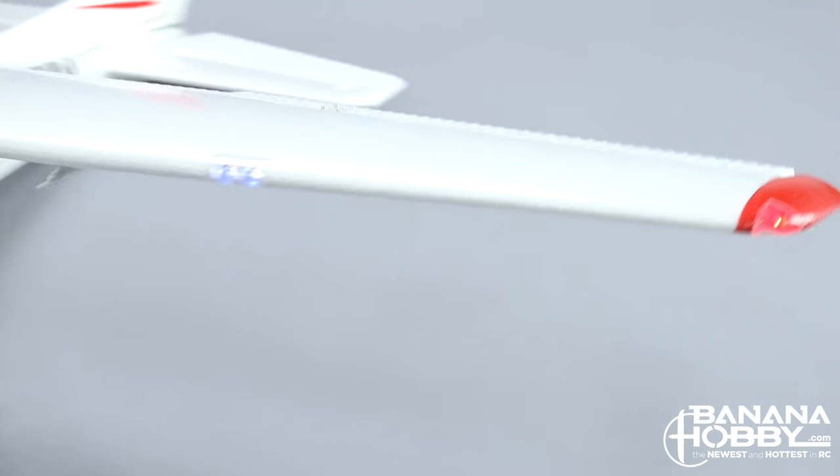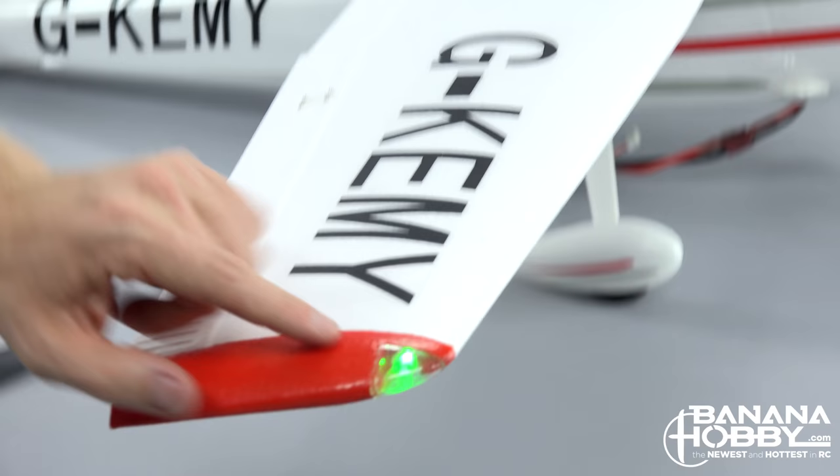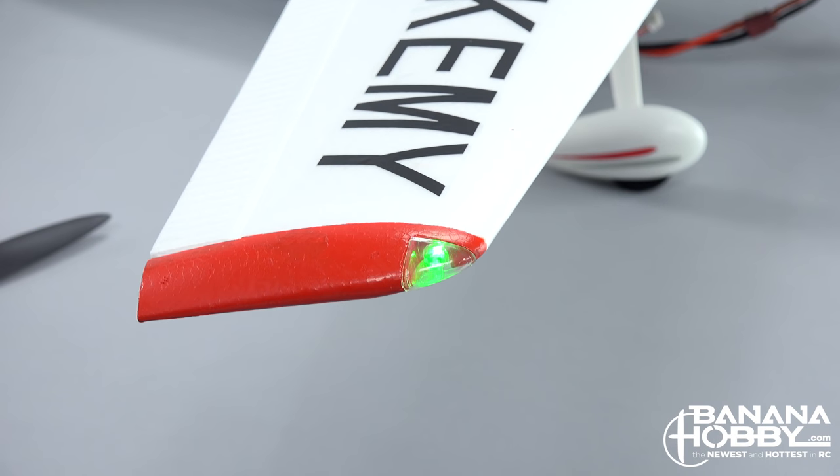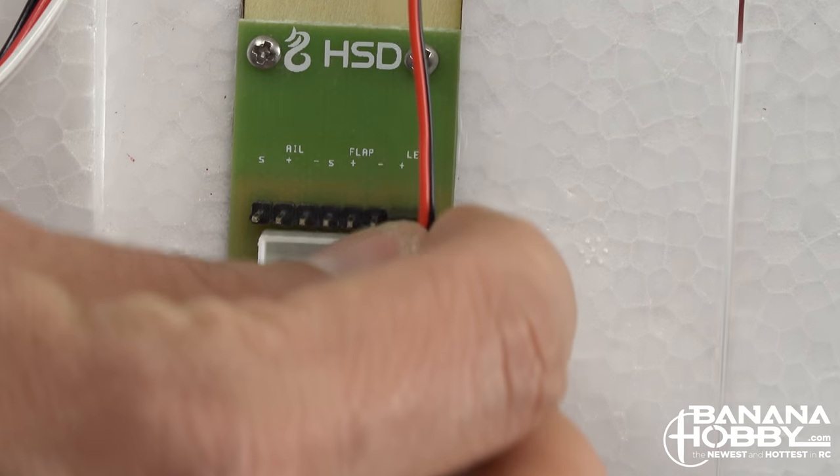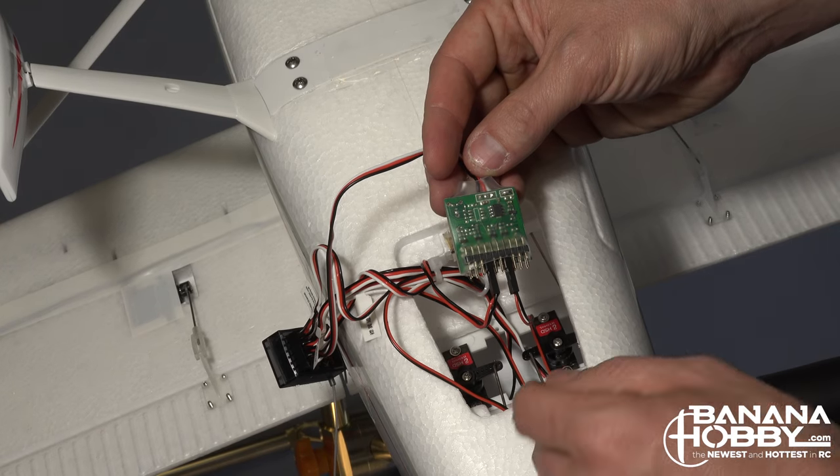While here, make sure that the red and green position lights are working and that the landing light is working. If they are not, check the connectors at the wing root and make sure they are plugged in correctly. If that doesn't fix the problem, you may need to check the lighting control board.